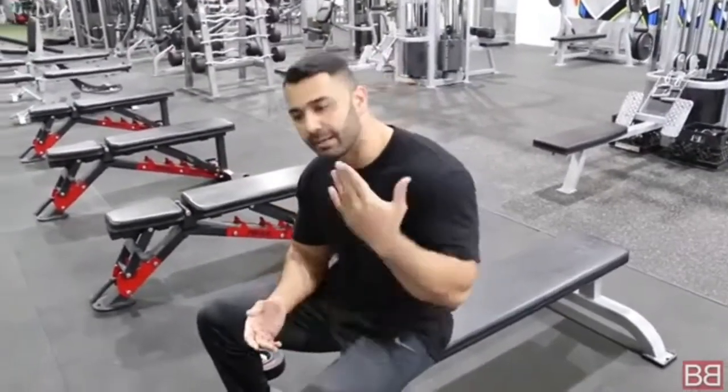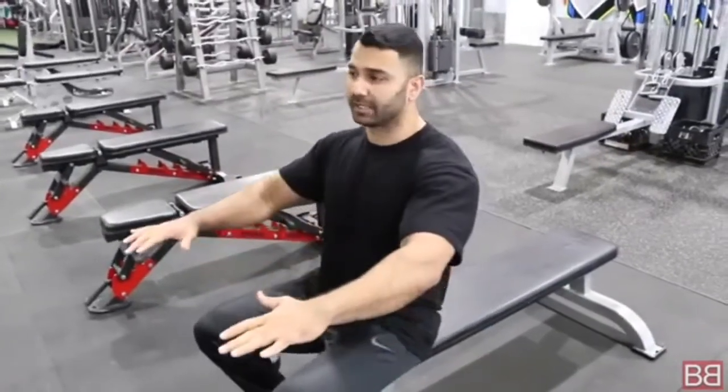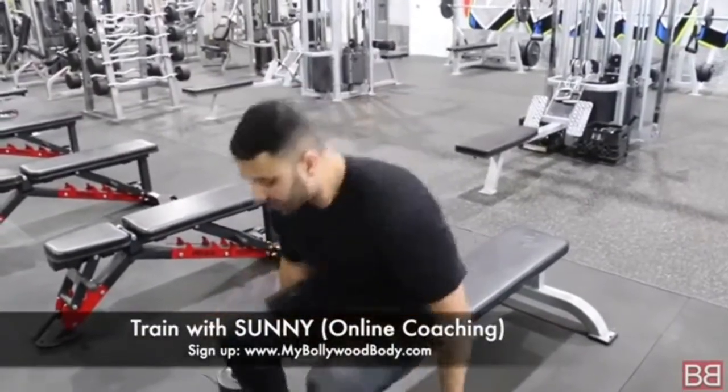If you want to grow your chest properly, dumbbells are very, very essential. For adding width you need the barbell, but barbell, machine, and push-ups cannot give you the deep stretch that dumbbells provide. The dumbbell is in the middle — that unique stretch effect, no one else can give you. It comes down to Dumbbell Presses.